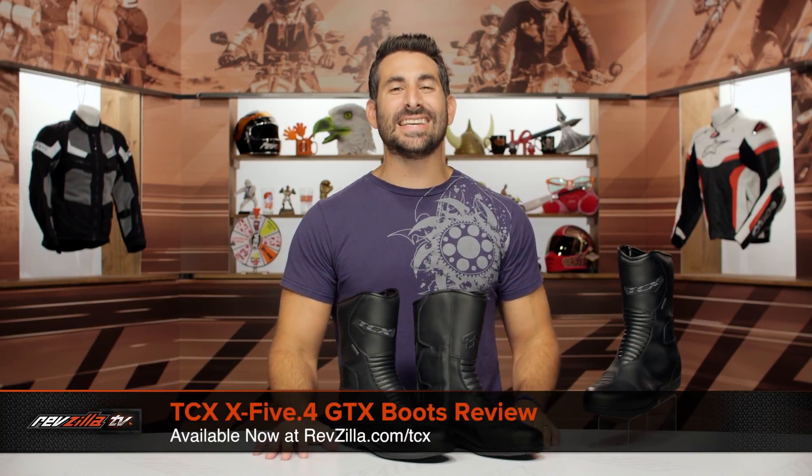Hey, this is Anthony with RevZilla. You watch, decide, and ride. Welcome to our detailed breakdown of the new TCX X5 IV GTX boot, available at RevZilla.com.